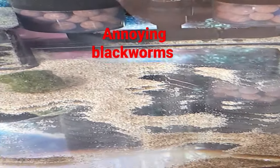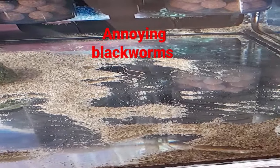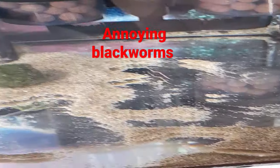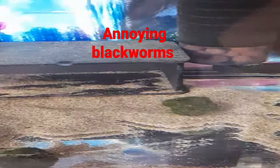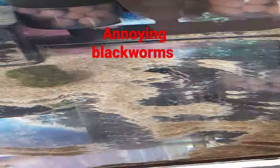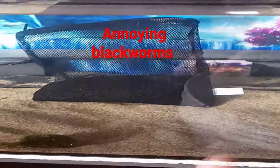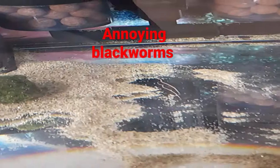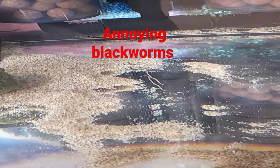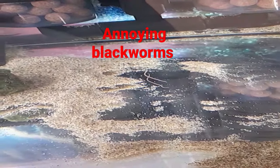In my previous video I mentioned about live black worms. As you can see, I'm now in the process of removing the aquarium sand, which is inconvenient and too much trouble to maintain. These are live black worms that still manage to survive in the aquarium sand, and it's now the third week.